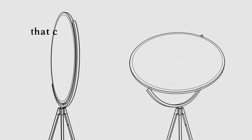The gyroscopic axis allows the light to be directed in infinite directions, thanks to the coaxial multipolar jacks that conduct electricity through rotating joints.